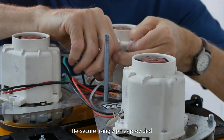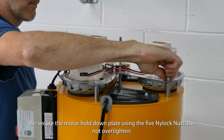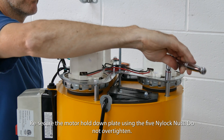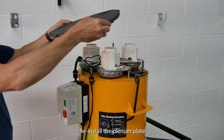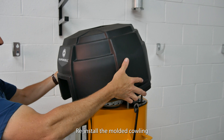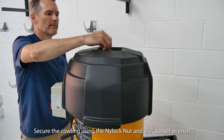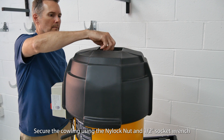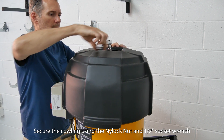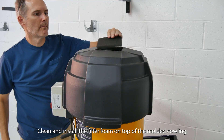Re-secure using the zip ties provided. Re-secure the motor hold-down plate using the five nylock nuts — do not over-tighten. Re-install the plenum plate. Re-install the molded cowling and secure it using the nylock nut and one-half inch socket wrench. Clean and install the filter foam on top of the molded cowling.